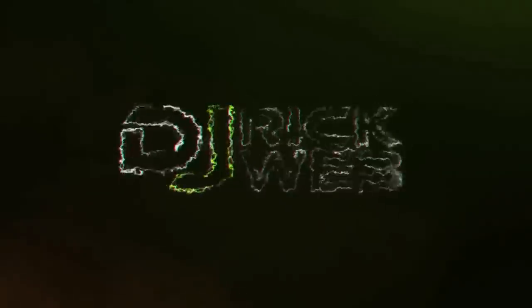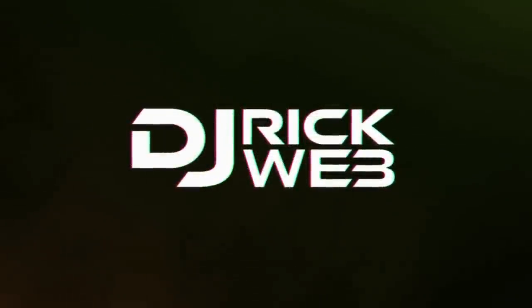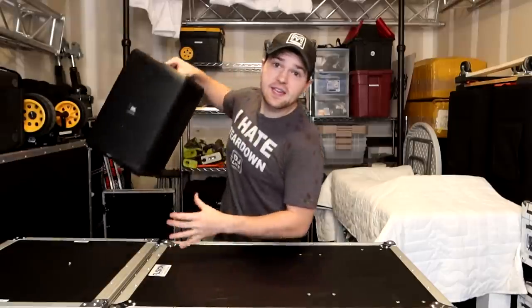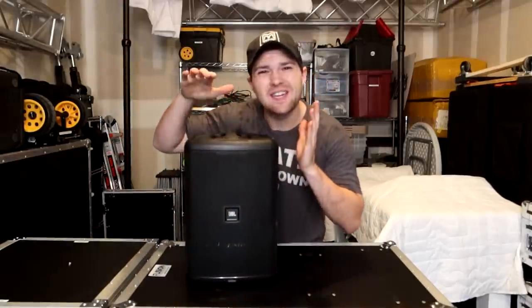What is up guys, it is DJ Rick Webb, and as you guys have already seen today, we're diving into the JBL EON 1 Compact. The main reason why I don't really care for it — I do like it, it's a nice speaker — I'll get into that.